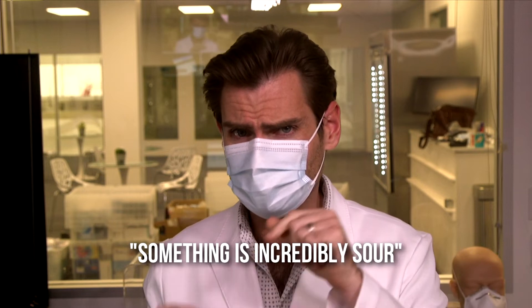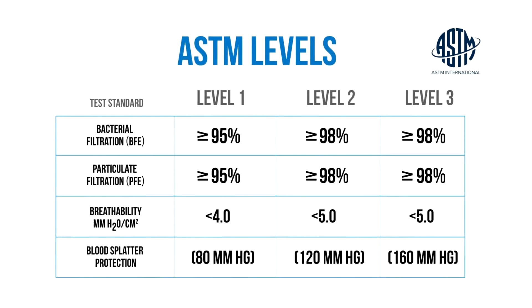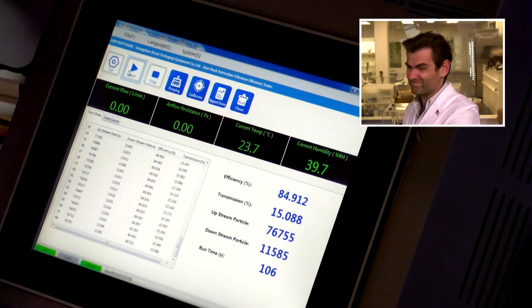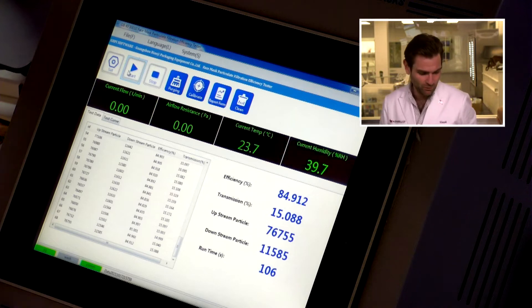I'm going to call this mask — something is incredibly sour. It's not just my attitude, folks. All right. Now remember, they claim ASTM Level 1, which means a minimum filtration of 95% here in the United States. And that's exactly what this machine does. I paid for all this stuff just for this very moment. What do you think? 84.912. 84.192.